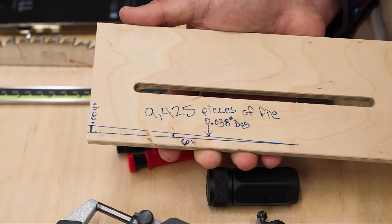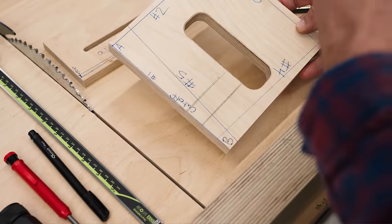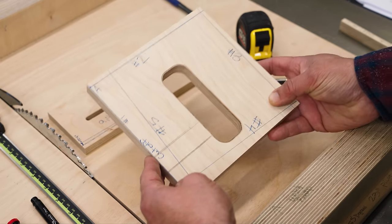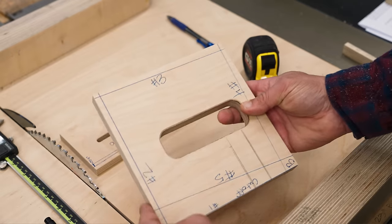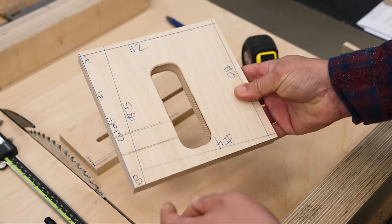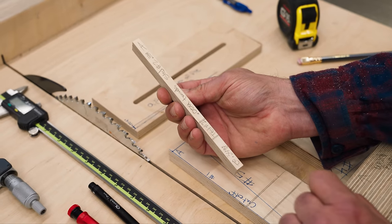Now let's get into what the five cut method is. It compounds the error of a crosscut sled so you can measure it and adjust based on a formula. Cut one cleans up the edge and gives a reference. We turn it for cut two and the error gets a little bigger. Cut three, error is getting bigger. Cut four, bigger still. Cut five gives us an offcut with an A side and a B side.